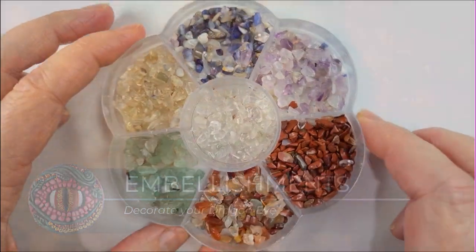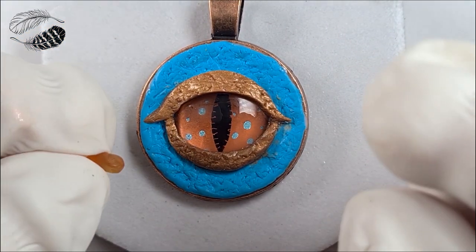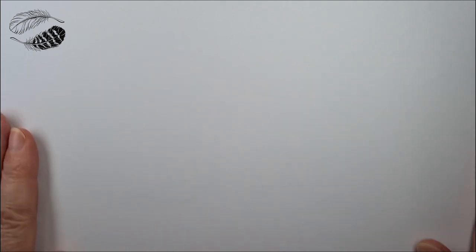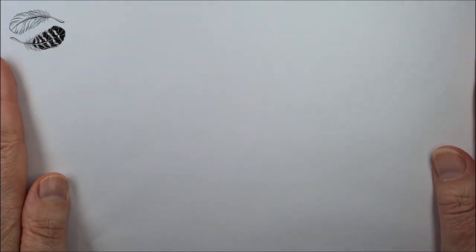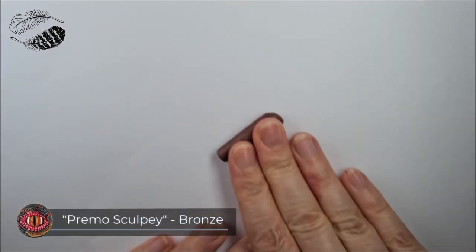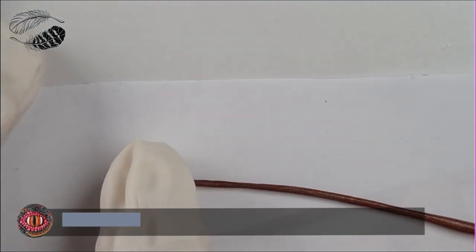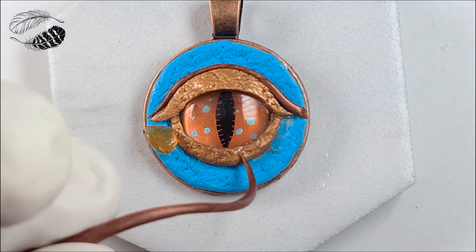We are going to learn how to decorate your dragon eye. I've got some crystal chips — tiny mini ones — and I've selected a piece of carnelian because it goes really well with the copper in the eye. I've got a piece of printer paper and I'm going to roll a coil. Printer paper is so handy because your clay, especially when rolling really fine coils, can stick to the tile — it could be because you're in a hot climate, your hands are warm, or you've added too much softener.